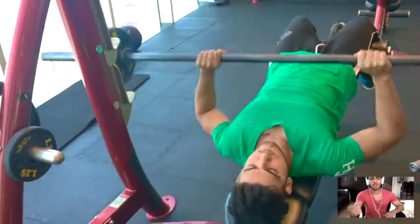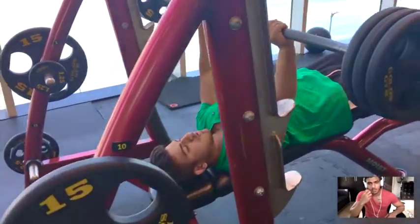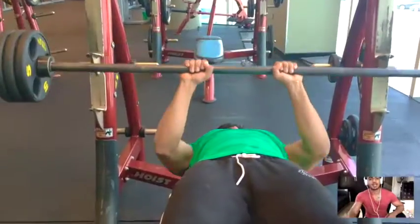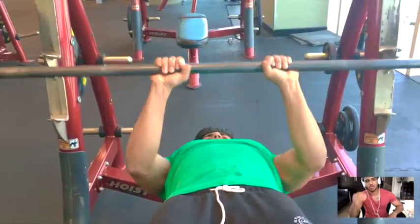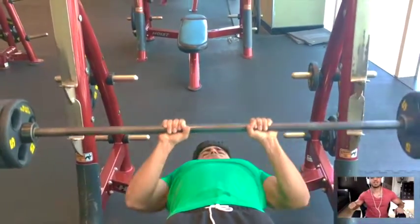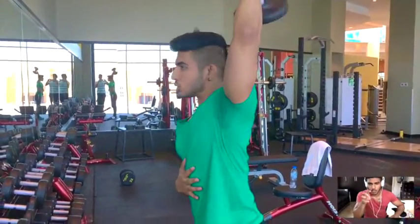Supersets are very important when cutting, as they keep your heart rate up. Rest periods — I can't emphasize enough the importance of low rest times when you're trying to cut fat. Keep your rest times low and add supersets. Make the workout interesting — don't just do your typical 3 sets, 10 reps, and wait around talking to people. It's all about rest time, and that makes your workout much more intense.